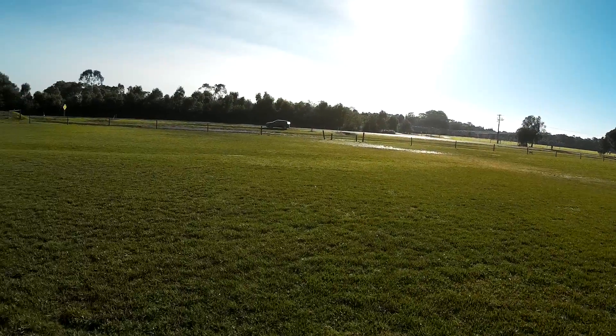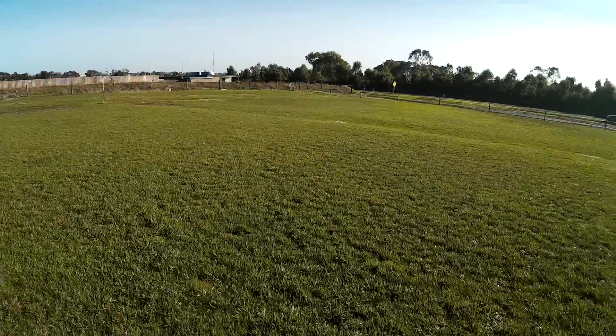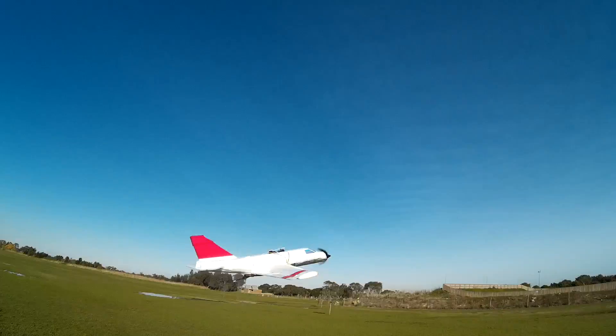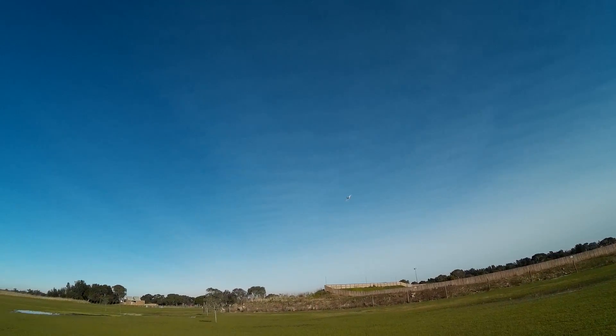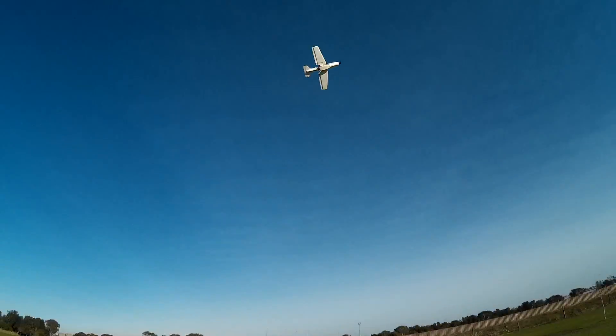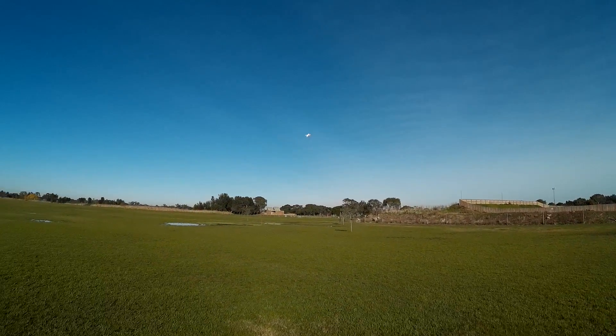Still need to sort out. I'll try 2S. Really needs 3S. But it's flying so smoothly now. It is so controlled.